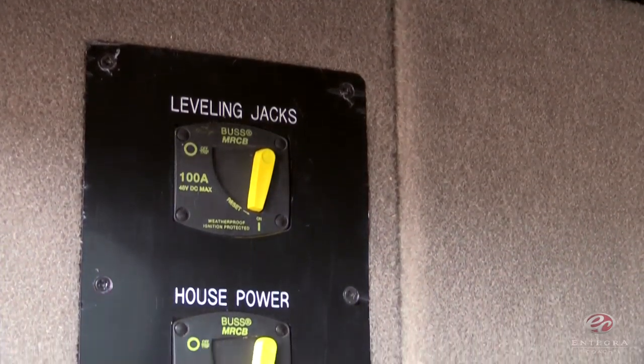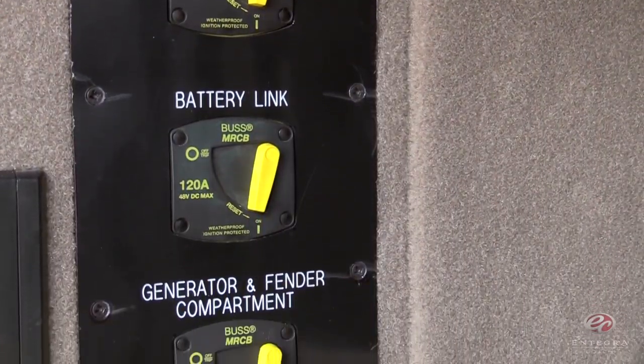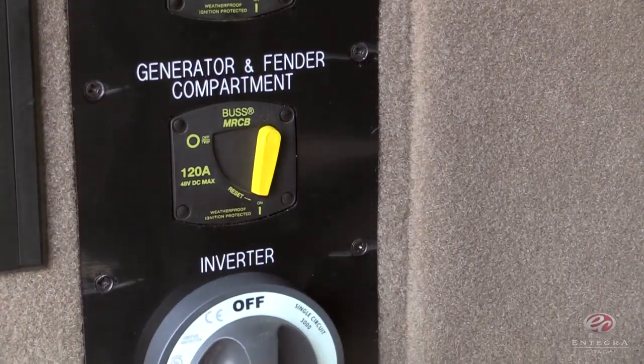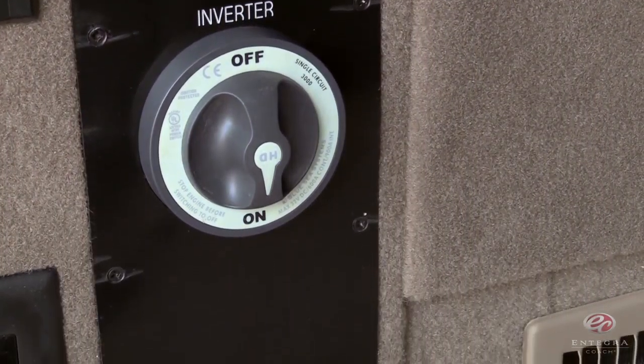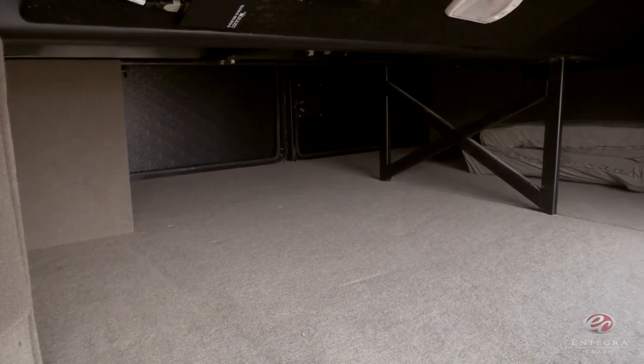Now as we look inside the basement, you'll notice our True Power Disconnects. This is going to give you an easier time troubleshooting and allow for full amperage shutoff. The items included are your leveling jacks, house power, battery link, generator and fender compartment, and your inverter. Just beyond the True Power Disconnects is something you won't see — your two L16 batteries. We've put them in the center of the coach for balancing purposes and away from everything for increased storage capacity.